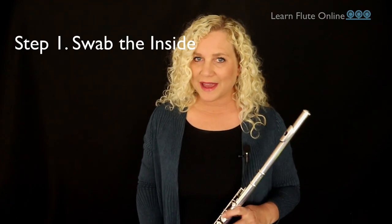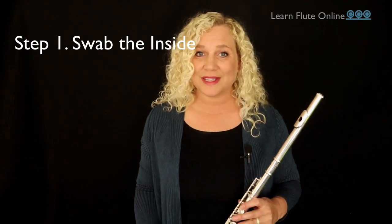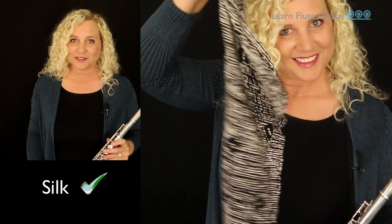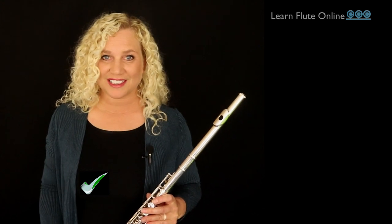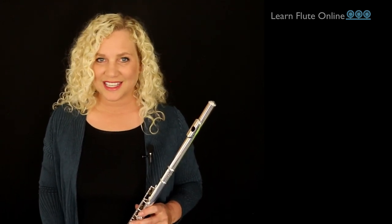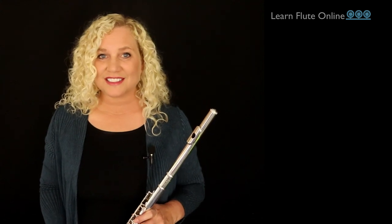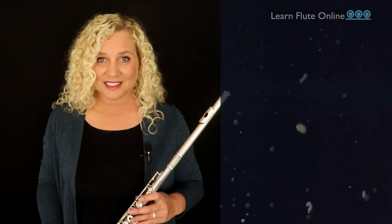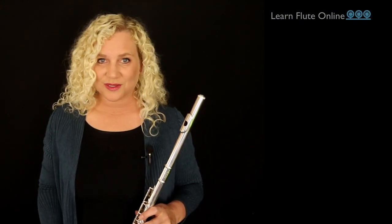Immediately after you've finished practicing, the first step is to swab out the inside of your flute because it has basically been raining saliva in there for as long as you've been playing it. I like to start from the end piece using a silk swab, but you could use any non-fibrous cloth as long as it was made for instrument cleaning. Fabric such as a cut-up t-shirt or a bandana gives off fibers which get stuck in the mechanism and causes all sorts of technical issues with the instrument.